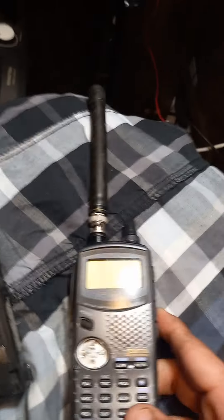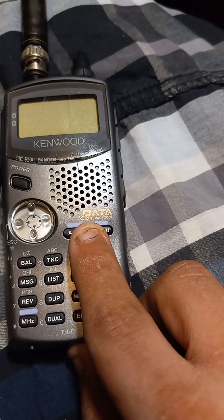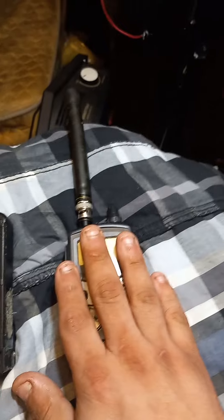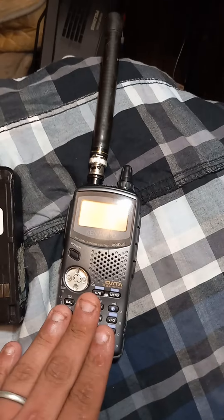It's a very useful radio. It does the AX.25 protocol and it has a built-in TNC. I'm just trying to figure out how to interface this with APRS Droid.